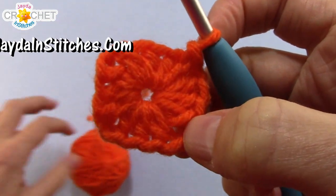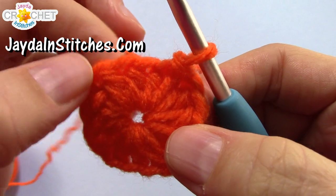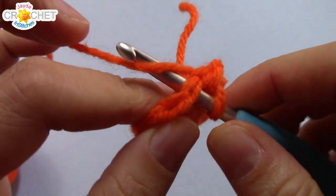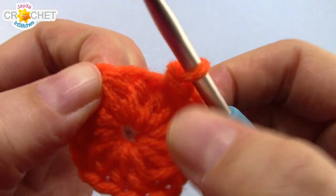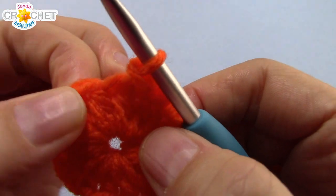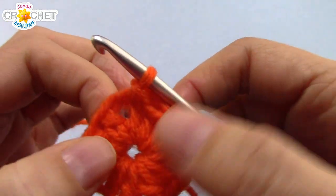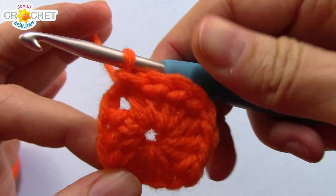You can see that you've got a very small, tight little square forming here. In order to begin every row, we're going to slip stitch across to the next chain one space, so we're always going to be working in the same direction. We're going to slip stitch across the little stitches between where we join and our chain one space — join to the top of one, slip stitch across the next two, and then slip stitch into the chain one corner space. That's where you're going to begin every single row.